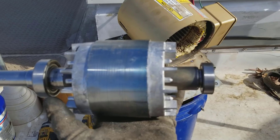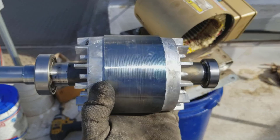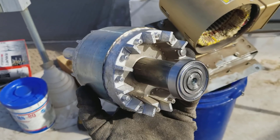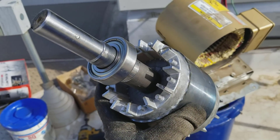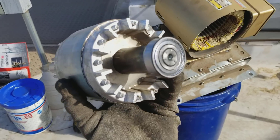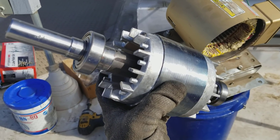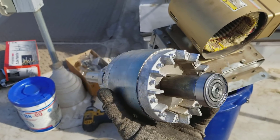New bearings. These are a lot smaller than when I do like 60 horse motors. This is just a one horse motor, so these are just like little chump change bearings. Hopefully these wind up being an improvement over the ones that Baldor used.